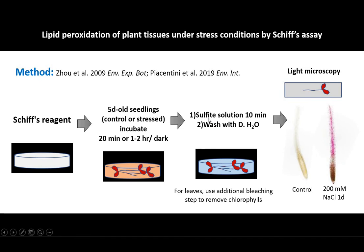Then you need to incubate these samples in sulfide solution for 10 minutes to complete the reaction and develop the color, and then thoroughly wash with distilled water.